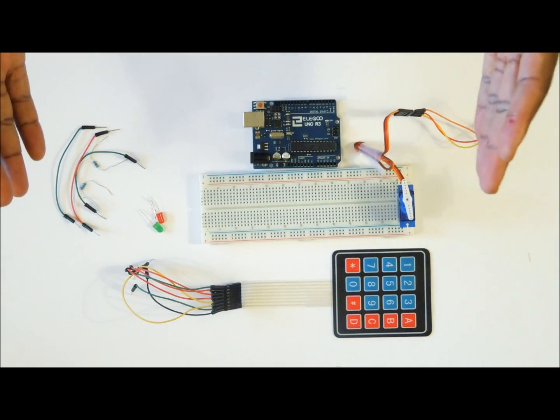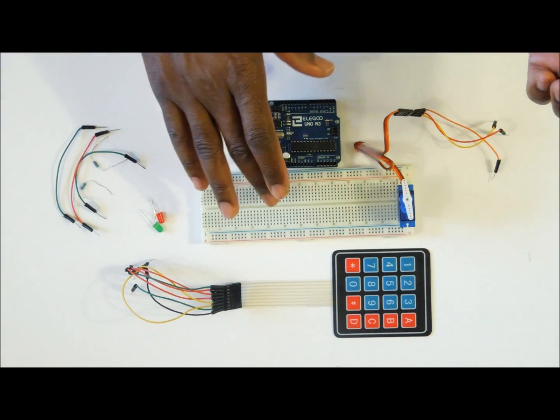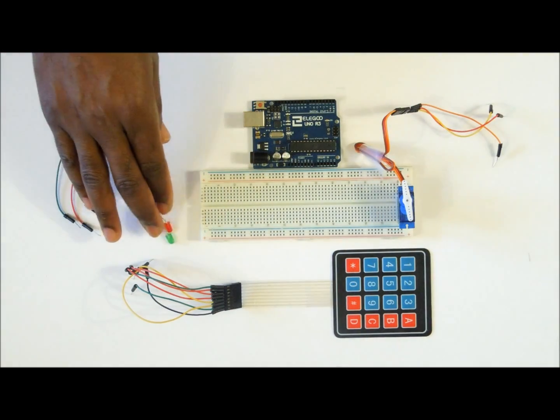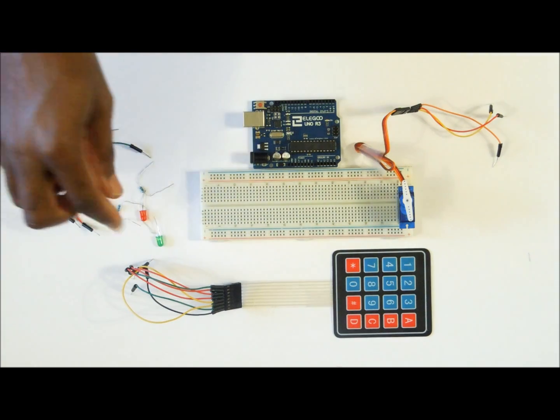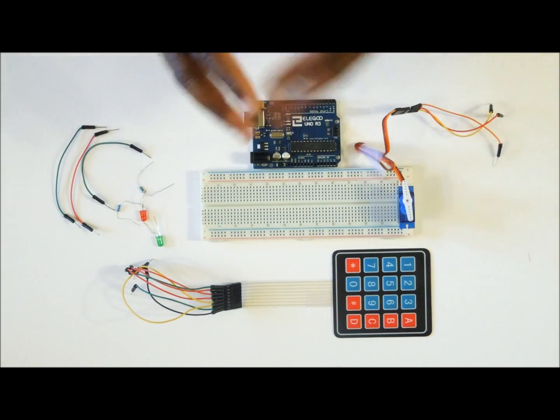The things you are going to need for this project are the Arduino Uno, the breadboard, the servo motor, the keypad, two LED lights, two resistors that you are going to use to protect the power flow into the LEDs, and a few jumper wires to connect all the components.